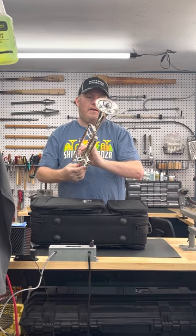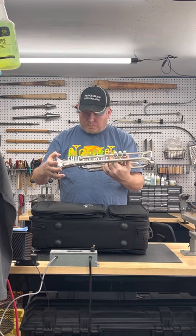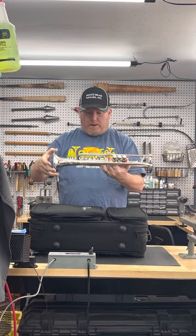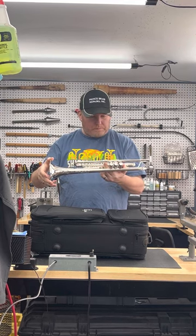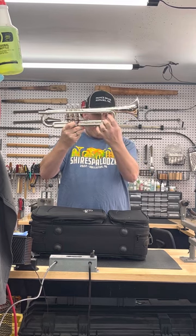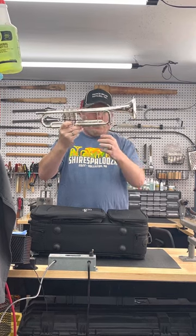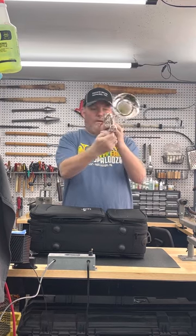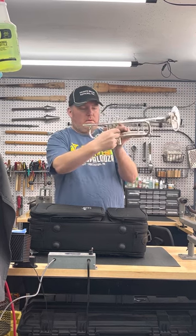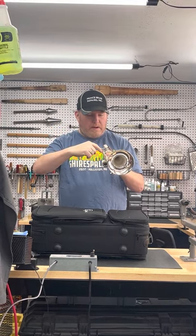It is a Q-Series 10S — a standard model, so it compares to other brands' standard configurations. Q-Bell, standard bead wire on the bell. It is a .459 medium-large bore. Double braced — and based on my own Shires trumpets, these are not flanged braces; they're braced right onto the tuning slides. Regular water key, no water key on the third, but it does have a slide locking mechanism.